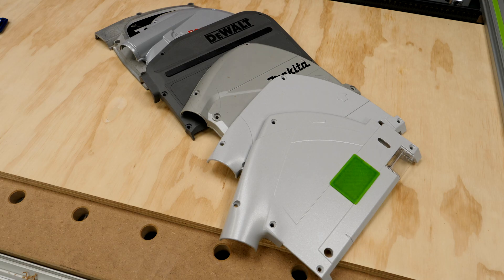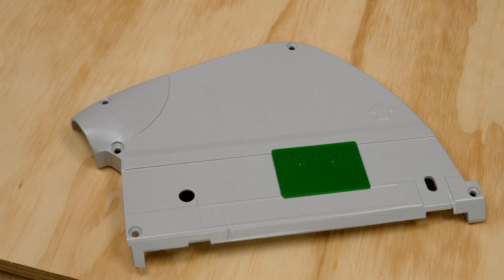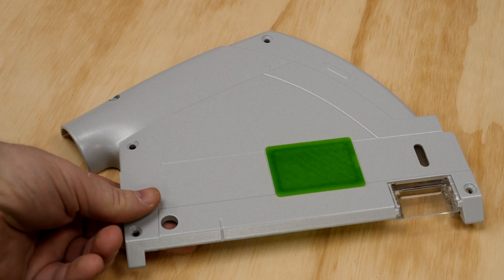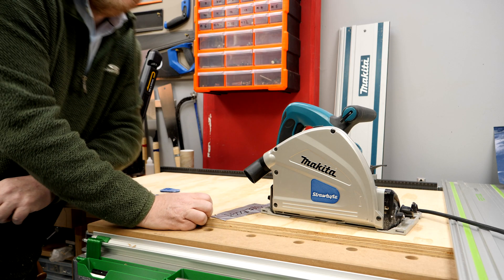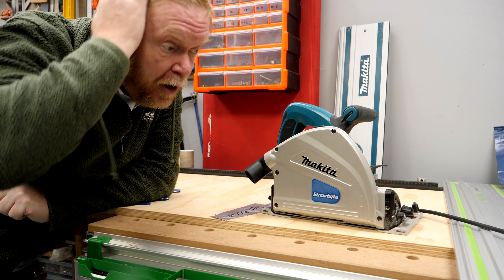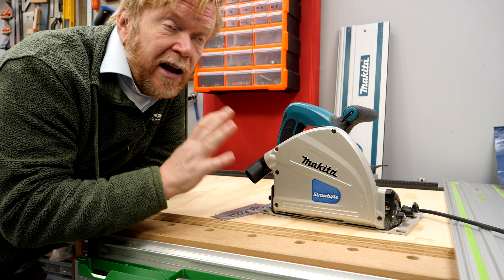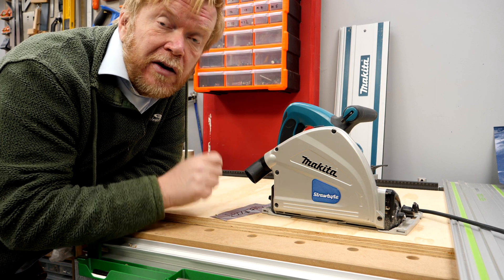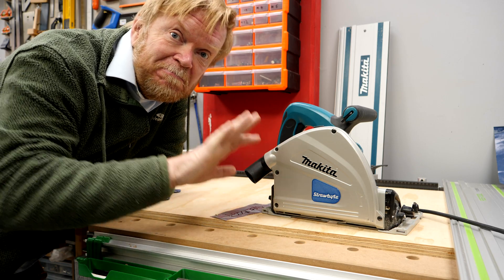And if you're not a Makita owner, don't worry, I've not forgotten you either. I've got covers for the Dewalt saw, Festool TS55 — both the old EBQ and the REQ versions — and also the Bosch, the Titan saw, and coming soon will be a cover for the Erbauer saw. Others may come in time as and when I get access to the saws themselves. Okay, we'll leave it there. I thought that was a really interesting experiment. If you like the video please give it a thumbs up, subscribe if you haven't — that really does help the channel out. Click the subscribe button and the bell icon to be notified of videos coming up from me in the future, but for now from the workshop, cheerio.